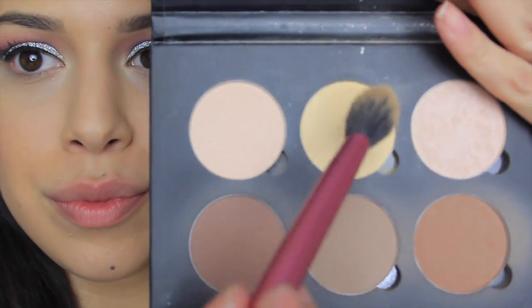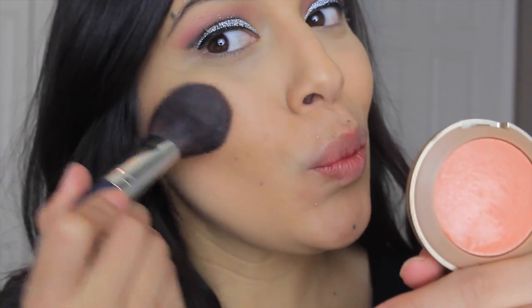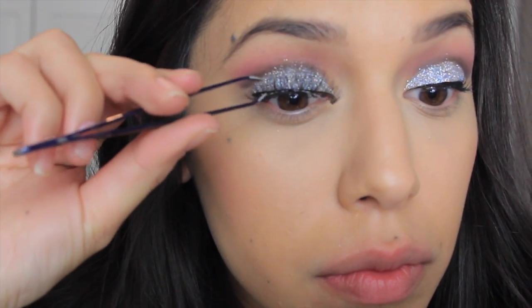Using the Anastasia Beverly Hills Contour palette in the color banana and the Real Techniques makeup setting brush, we're going to apply that banana color right under the eyes in a triangular form, under the chin, on the forehead, anywhere we applied concealer, and right under the cheekbones to give us a reverse contour to clean it up. Now taking my favorite blush, Milani Luminoso, we're going to apply that to the apples of our cheeks. This part is optional, but if you have a pair of falsies, just add them to your eyelashes to make it more dramatic — this is New Year's, so go out with a bang!